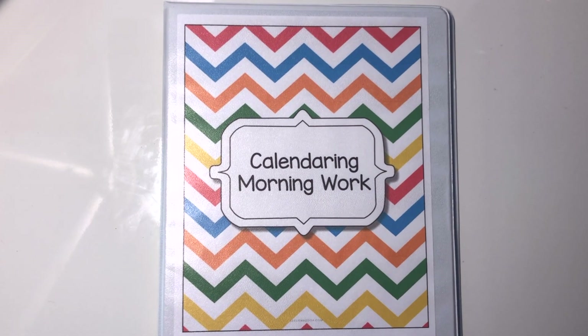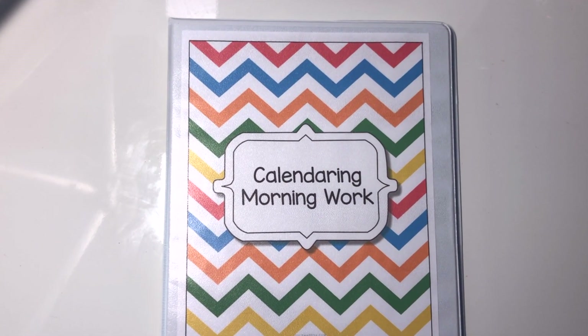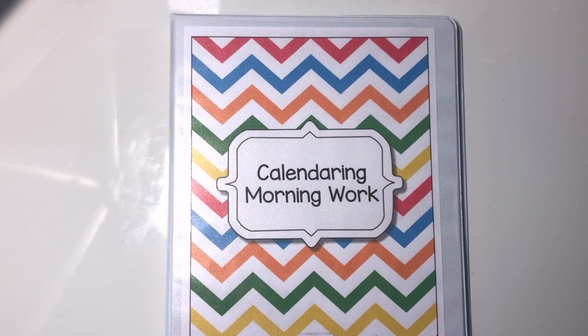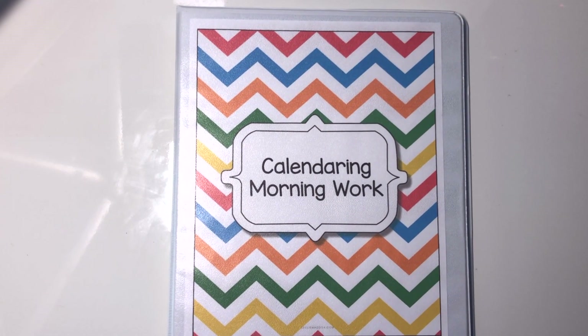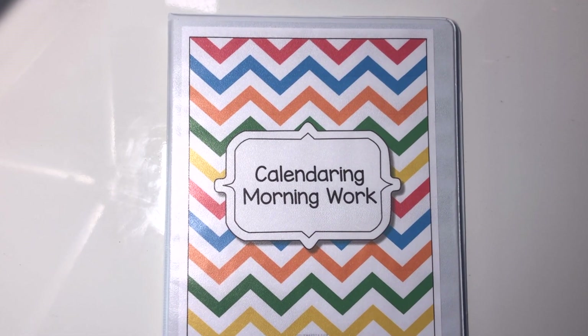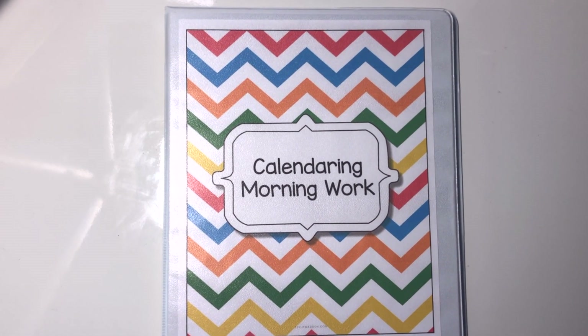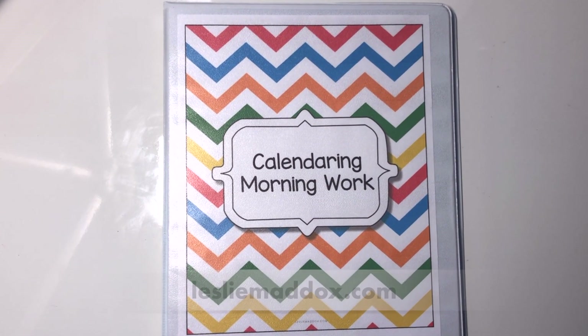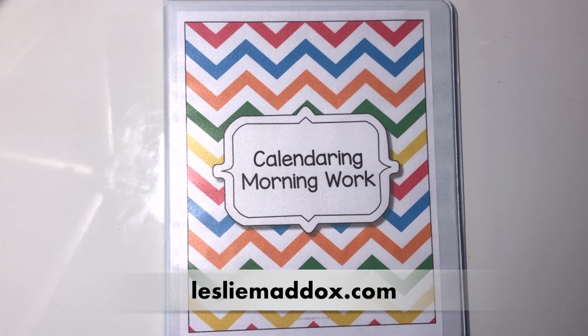Today I'm sharing with you the nitty-gritty of how I teach my kids calendar skills in our homeschool. By the end of this video, you'll see how you can incorporate calendar work into your homeschool for kids from preschool to sixth grade. I'm Leslie and I'm in the sixth year of homeschooling my three boys. I create content about homeschooling here on YouTube and on my website LeslieMaddox.com. Now let's jump into our calendar work.